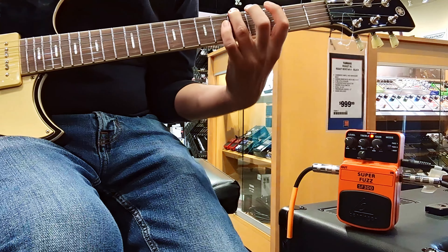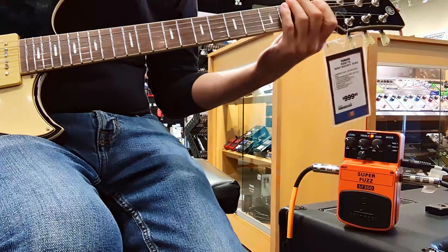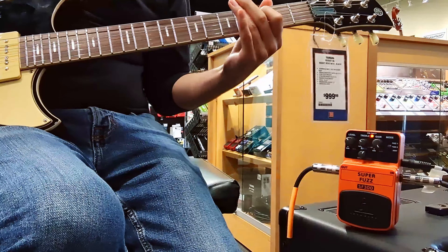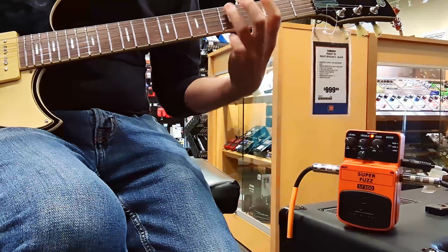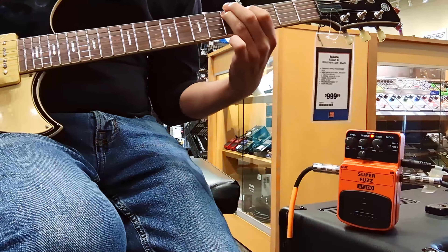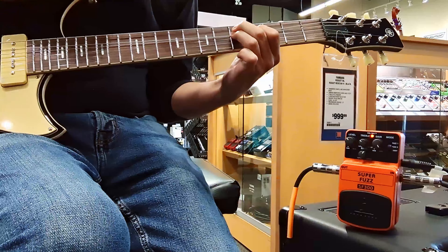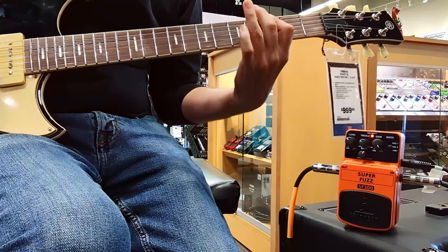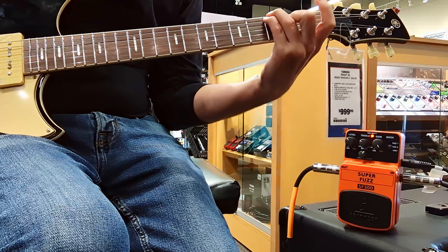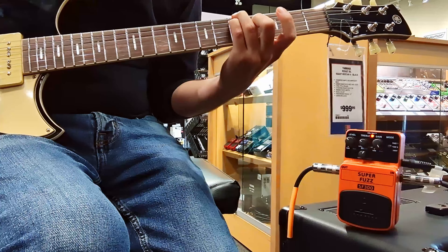This is a dirt cheap piece of plastic, and it sounds pretty damn good. Shockingly good.